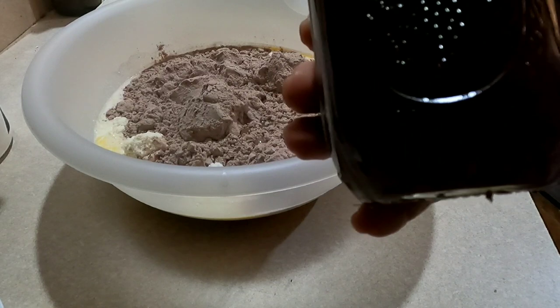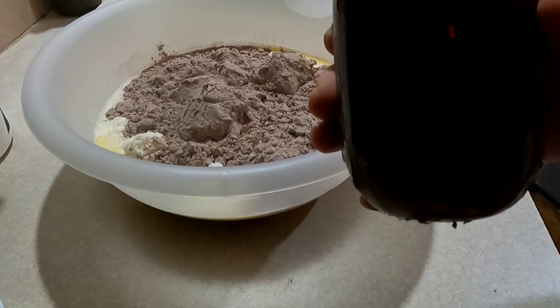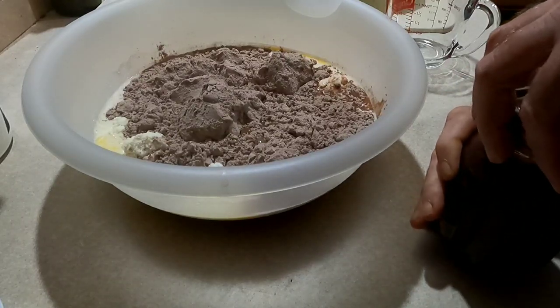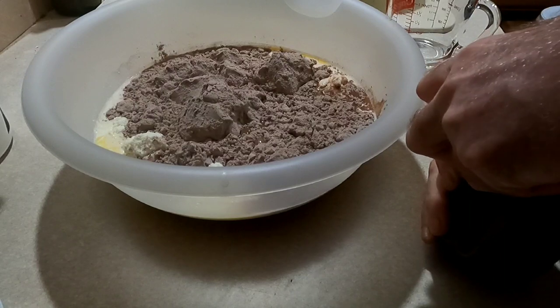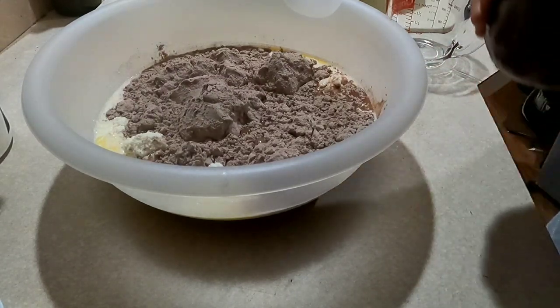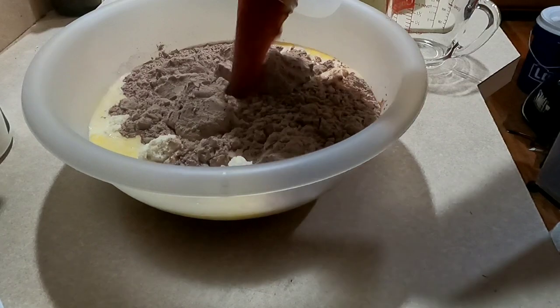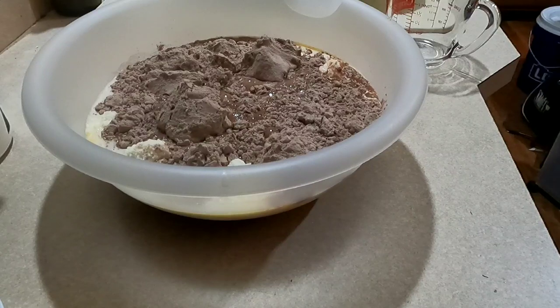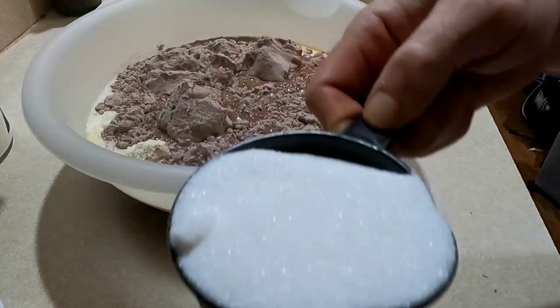This is a pint of muscadine syrup. What is muscadine syrup? It is muscadine that I was going to make into jelly, and I just didn't boil it long enough so it's basically a syrup instead. I'm going to dump that in there. And the final step: you can either use one cup of sugar or a half cup of honey. Generally I would use honey, but the sugar is a closer walk for me right now — one cup of sugar.